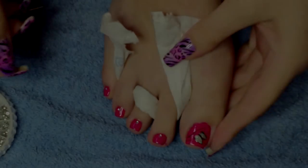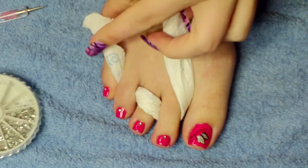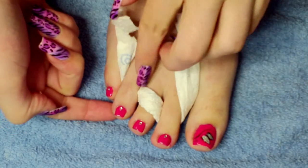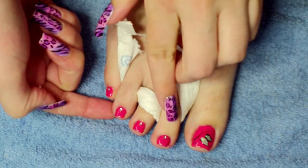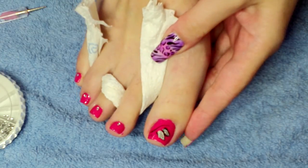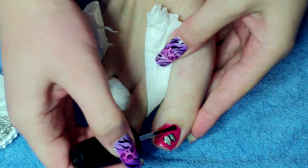So to finish off this design, we're going to keep it pretty simple. We're just going to add a few silver rhinestones. As you can see on all my other toes I've just added a single one near the bottom. So on this one we're just going to get top coat and apply three rhinestones just underneath the body.